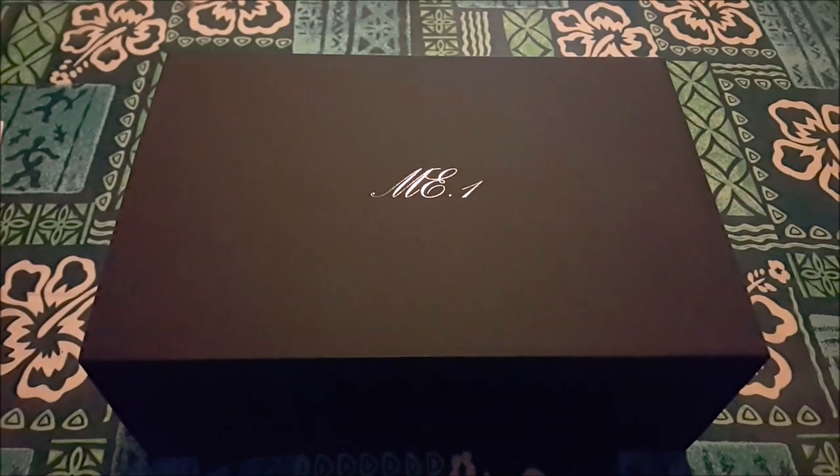This is an unboxing for the Unique Melody ME.1. It's their first foray into the planar in-ear monitor jungle. A couple of other companies are actually in this space right now, and Unique Melody has joined the battle.